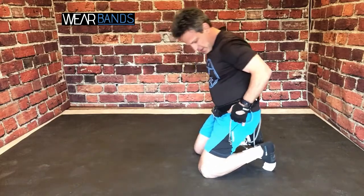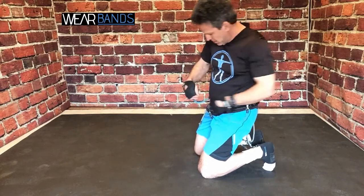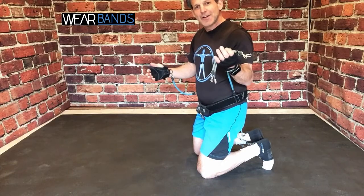You may have also noticed hanging from my side rings here on my belt are these shorter bands — these are our lateral bands. They can be ordered separately, or if you order our upper body system, they come with a set of two pairs of bands. The upper body bands and these lateral bands are interchangeable — they're the same bands.